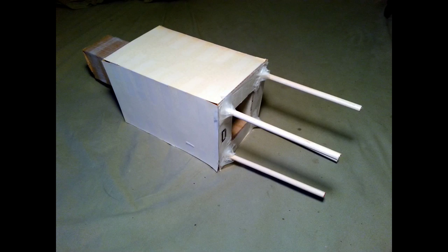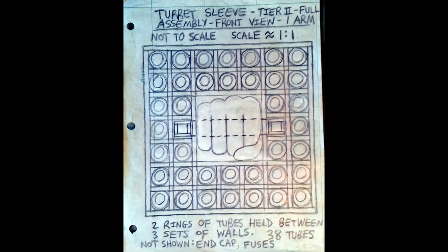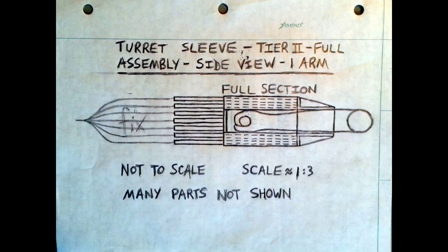This is the first turret sleeve prototype I ever made, after I had been dreaming of this invention for a few years. It just has four wooden rods instead of 38 fireworks, but I could wear it on my arm. The next step in the early design was illustrations of the front view and the side view of what I call the Tier 2 turret sleeve — that's the design with 38 fireworks per arm.